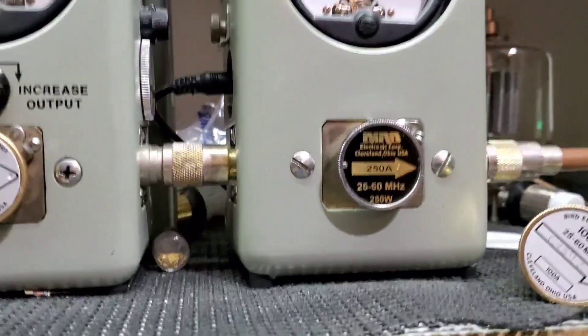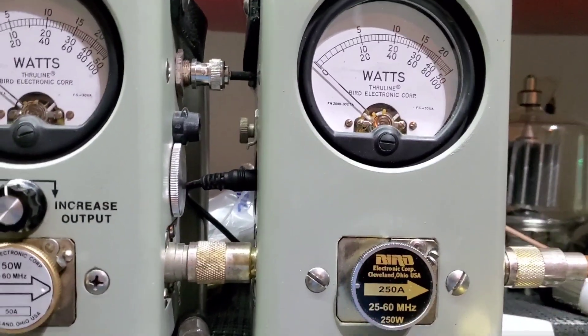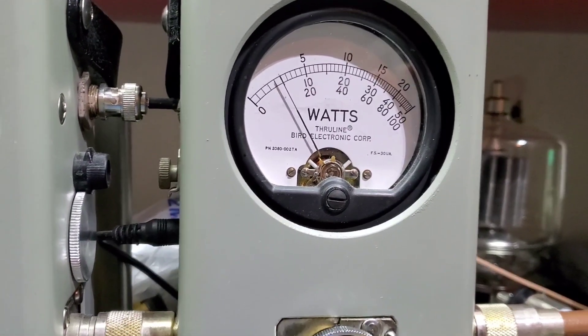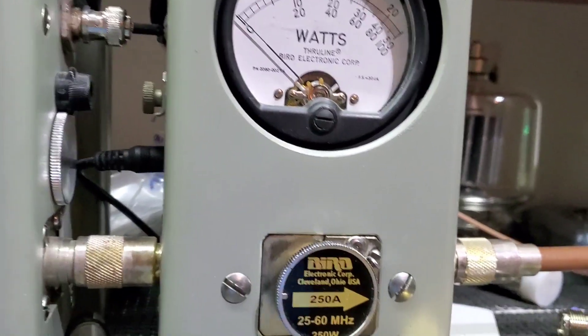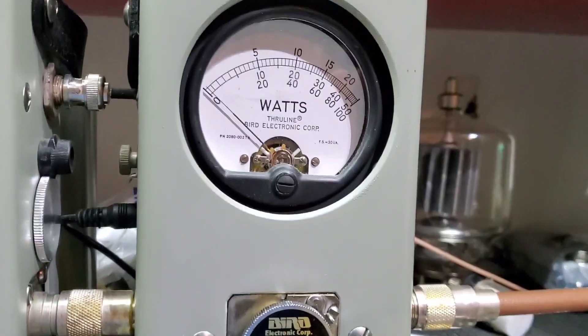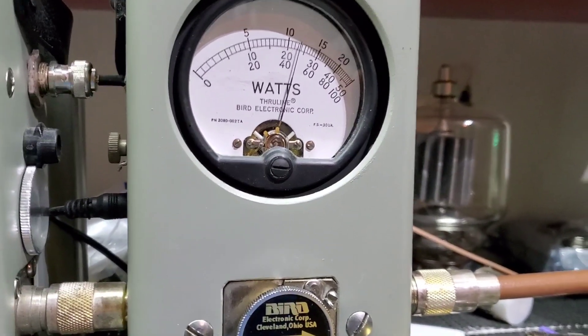50 watts slammed in the corner for average power — 65, maybe 70 bird. Now peak power with the 250 watt slug — 120 peak. What a difference it made.